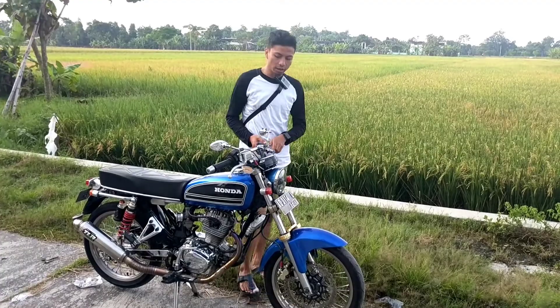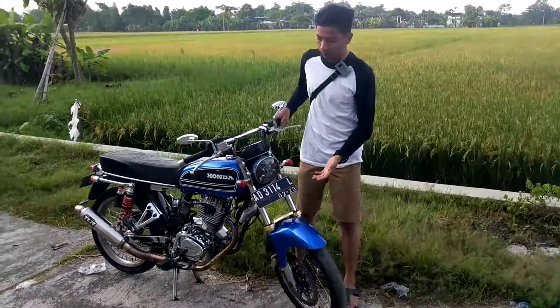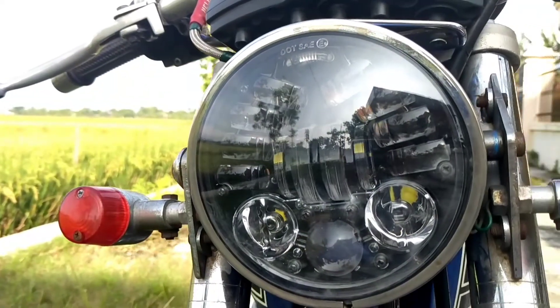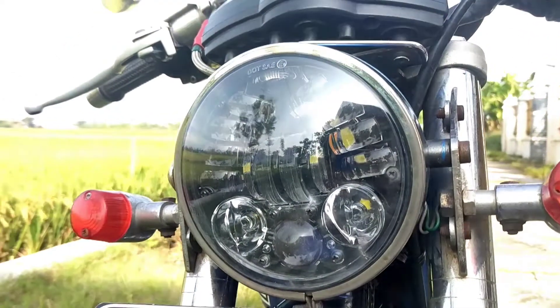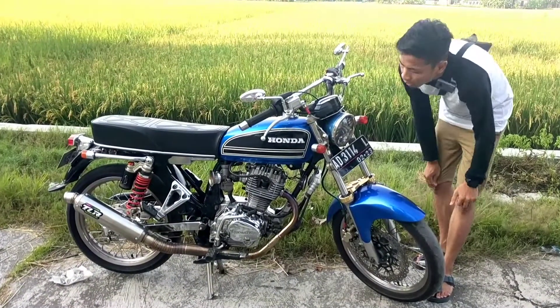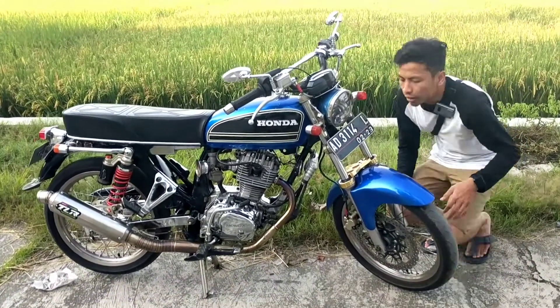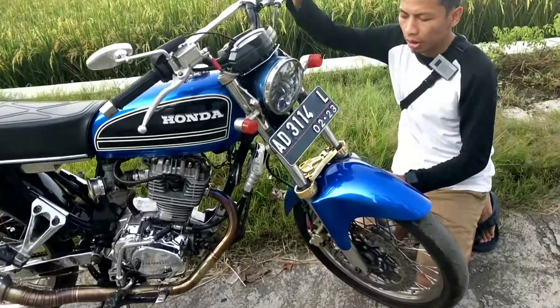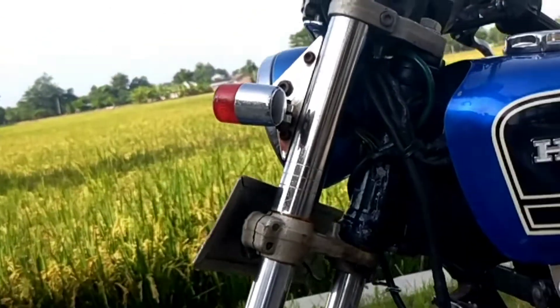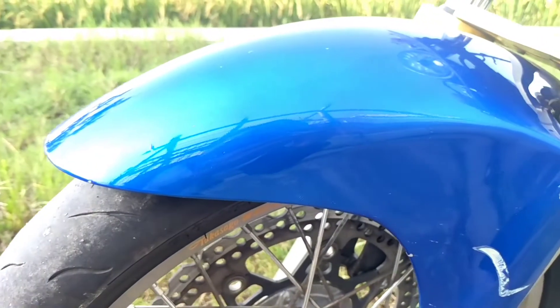Sekarang kita ke bagian lampu depan. Lampunya ini menggunakan lampu daymaker, dia itu punya 16 titik. Sekarang kita turun ke bagian shocknya - shocknya ini menggunakan punya motor Ninja RR, dan sparkboard-nya pun sama, dicat sesuai warna bodinya.